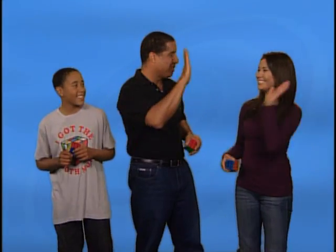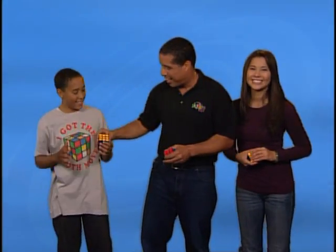Congratulations! If you have a solved Rubik's cube, you have unlocked the secret. Go ahead, jump around, celebrate, high five — great job! Looking good!